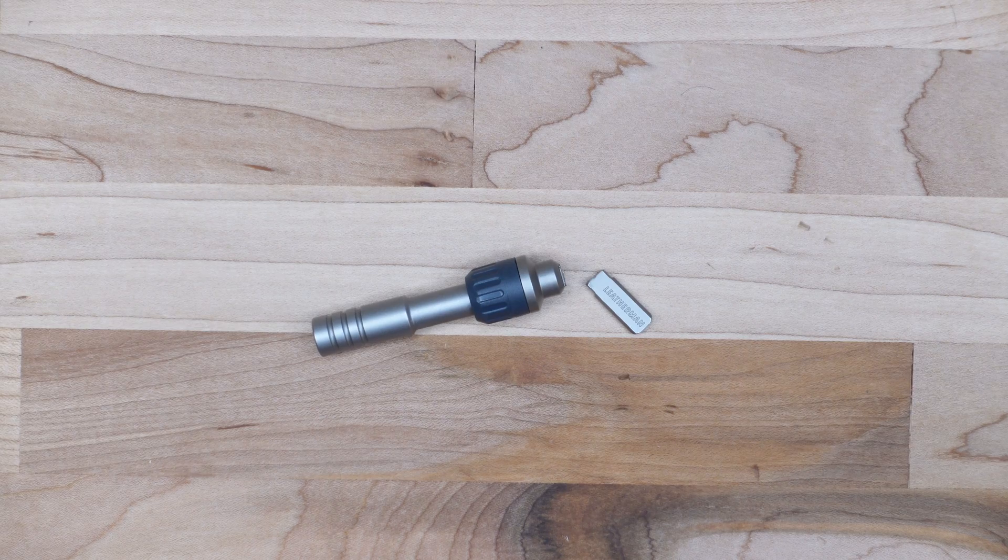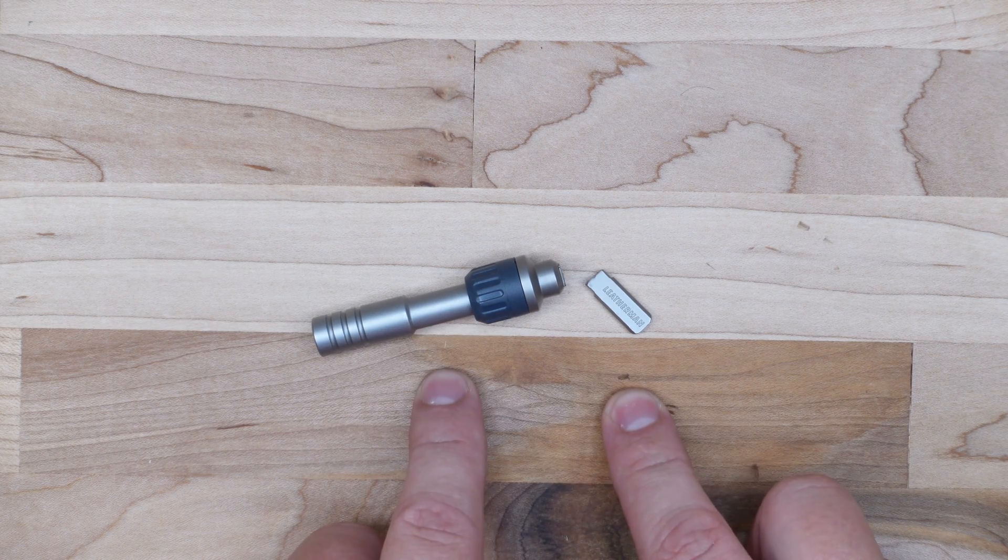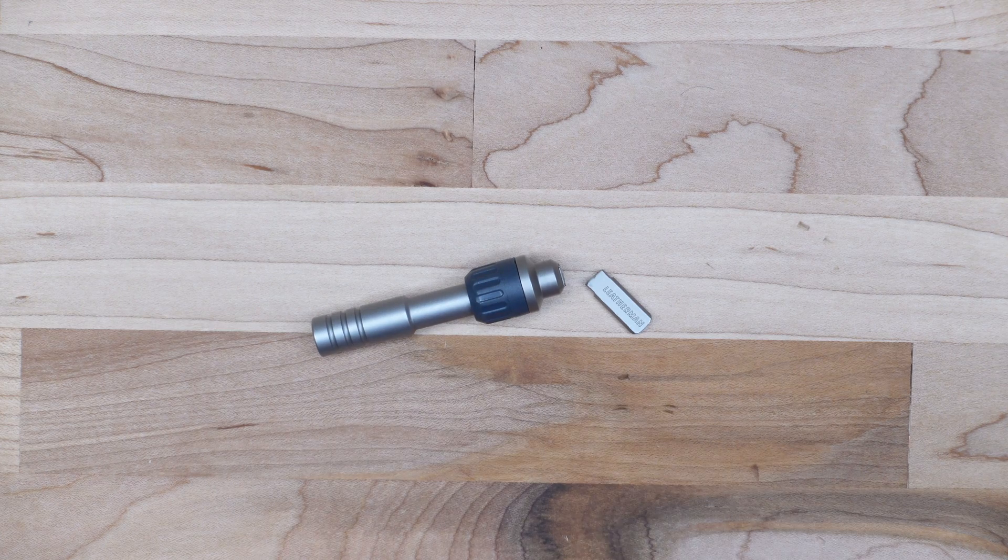Hey guys, welcome back to the Gears and Tool channel. My name is Adam, your friendly sasquatch. In our last video I was doing destructive testing on the little ratchet driver by Leatherman — I'll put a link for that video in the description below and in the upper right-hand corner of your screen.